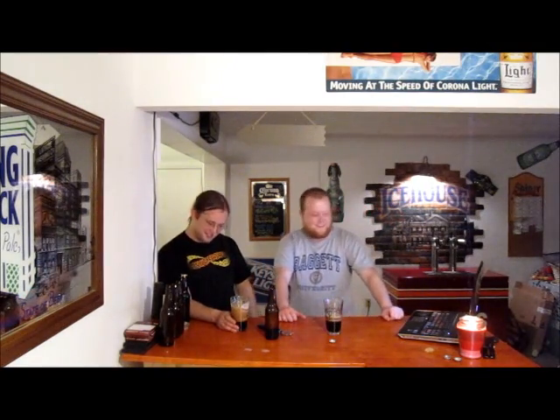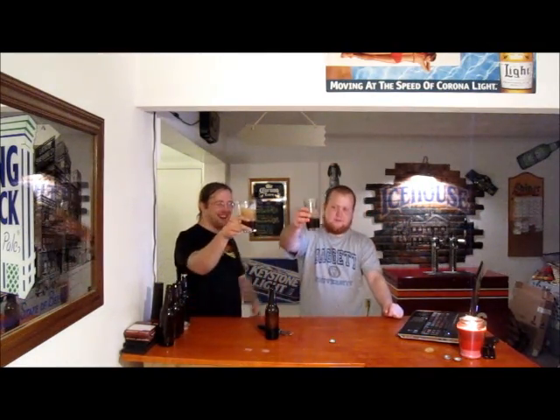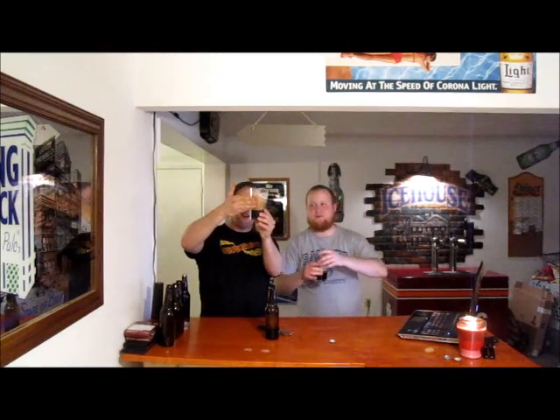We've got the first pour done. The next one — the liquorberry stout — is guaranteed to do the same thing this one just did. I opened the smoked porter before filming and hadn't had a problem. Mike is pointing out I probably stored them at different temperatures, causing inconsistent carbonation. It remains a mystery with these Cooper tabs.